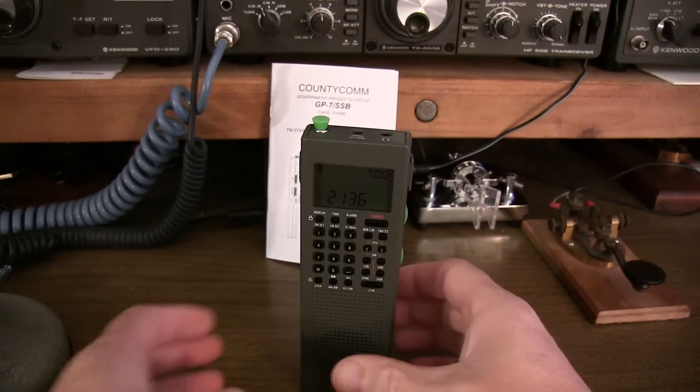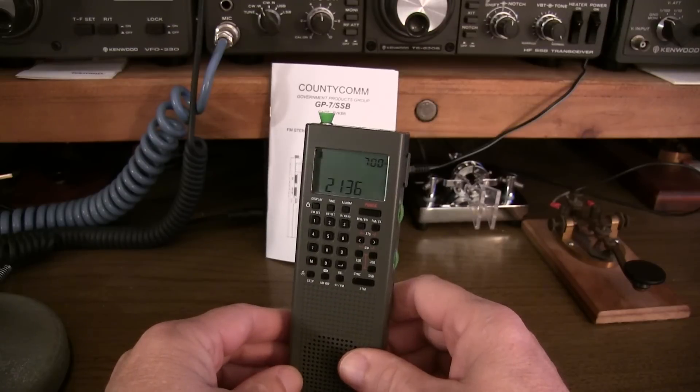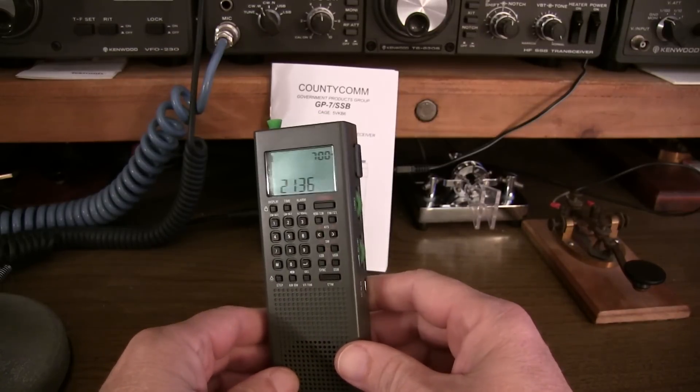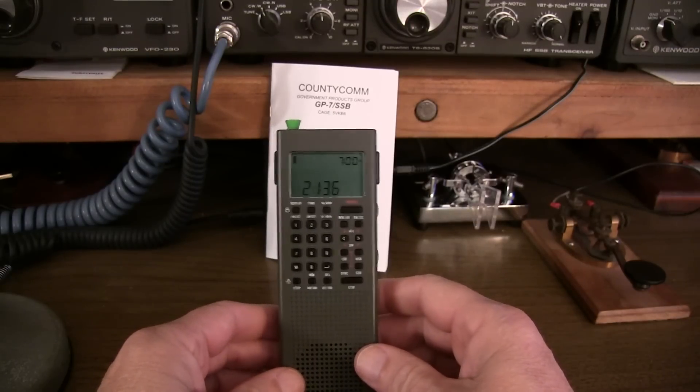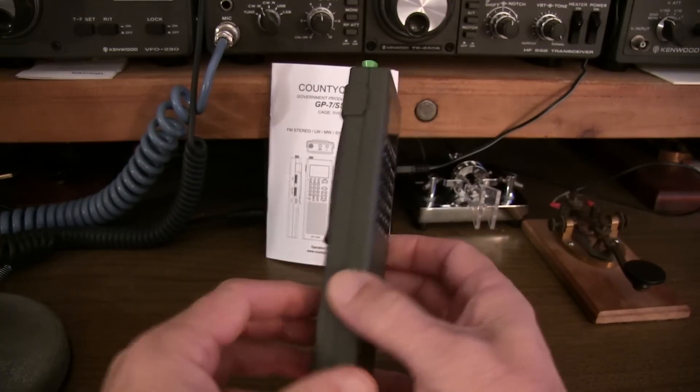We've got a new toy to talk about. This is the brand new CountyCom GP7-SSB. This is an FM stereo, long-wave, AM broadcast, short-wave, and single sideband/CW receiver that fits in the palm of your hand.